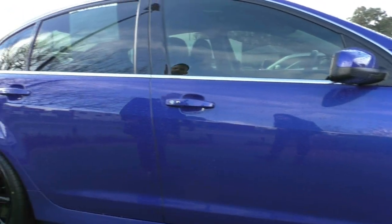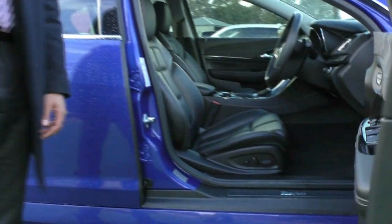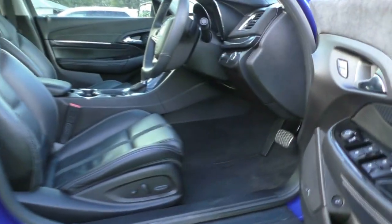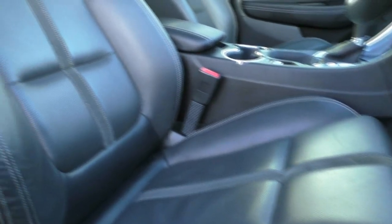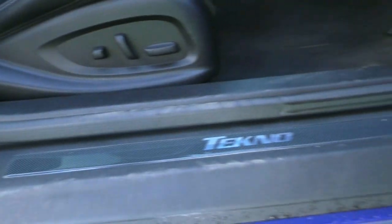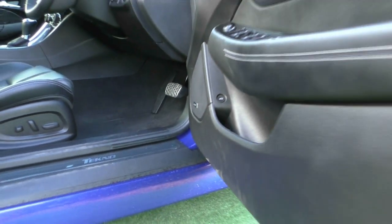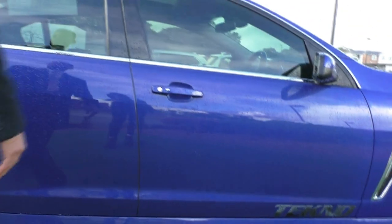The windows are tinted, so it's good to know that the inside of the vehicle is being kept cool. If we have a look inside, it is good to know that the bolsters are still in really good condition for a 2015 model. Being the Techno edition, you also get the Techno scuff plates down there. Real credit to the previous owner because the doors haven't been scuffed where people usually kick it open.